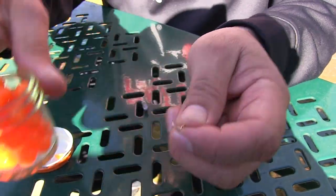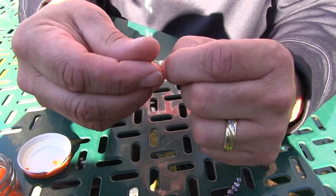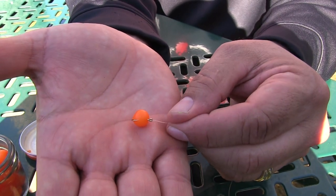Here we go with the Orange Deluxe on a single salmon egg hook — very simple setup. Right through there, cover the egg, leave the tip of it sticking out to get a good hook set. And that's what we'll be floating down the river.